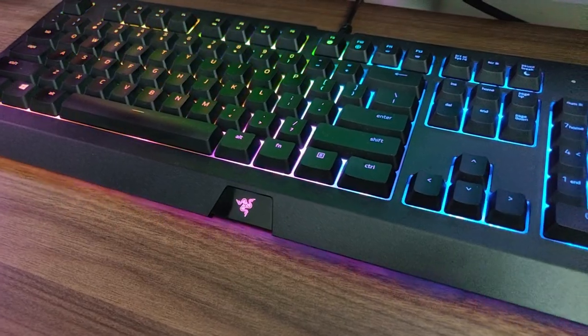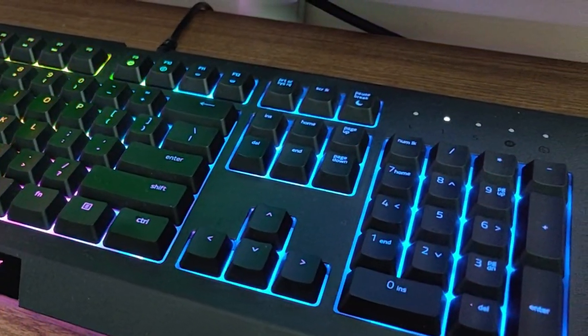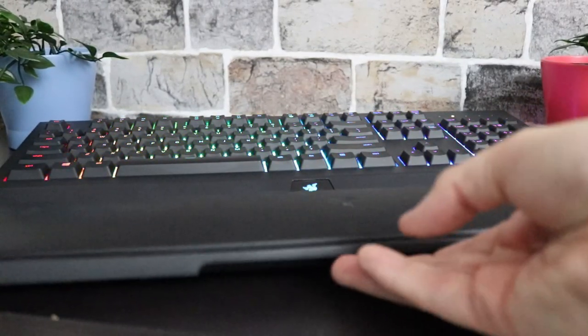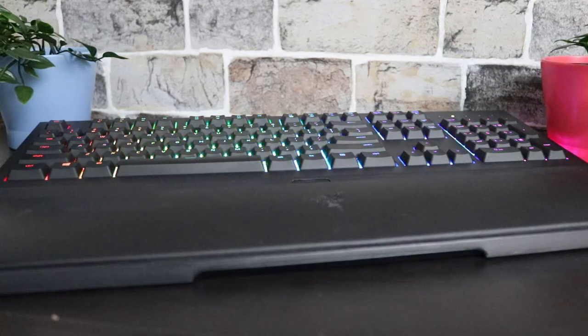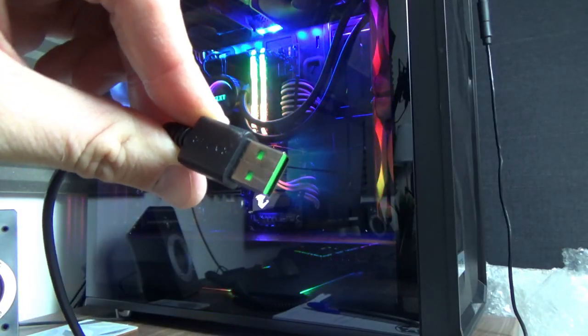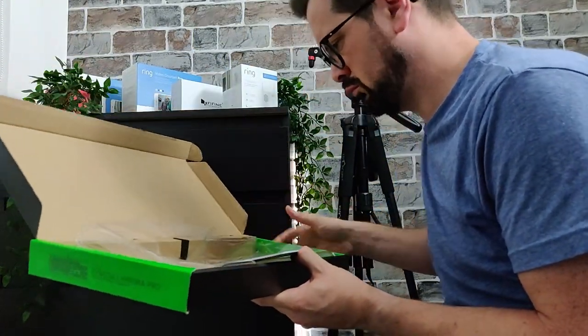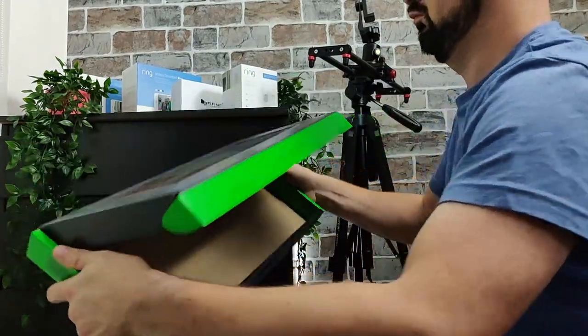Moving on to the features we're missing — obviously no dedicated media keys. You don't get a wrist rest because that would impede the underglow at the front and make it completely pointless. There's no USB pass-through, which some like and some hate. I'm not bothered either way since I plug everything into my PC or a hub. So generally there isn't much in the box, and when I opened it I was a little bit disappointed to start with.